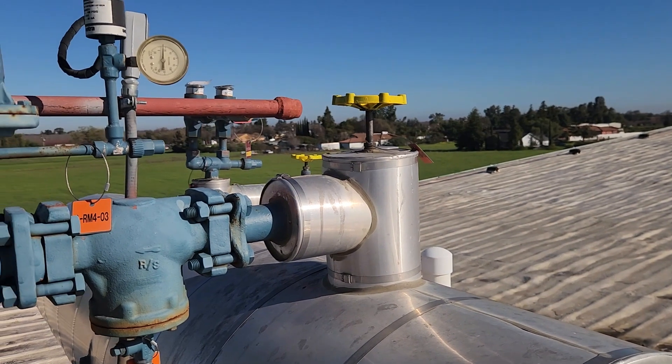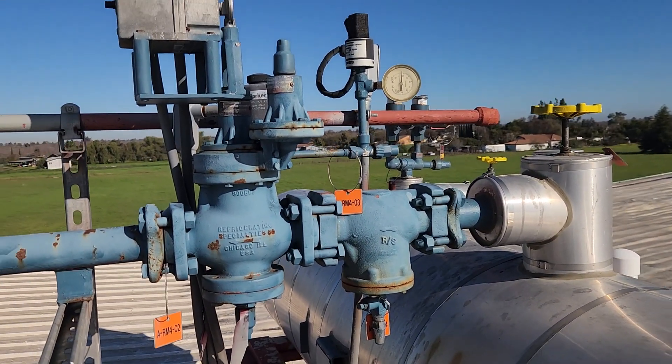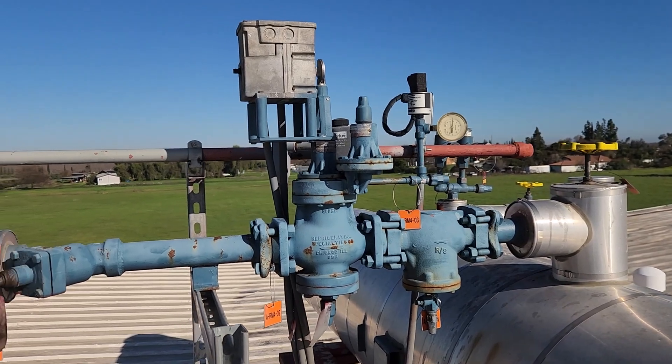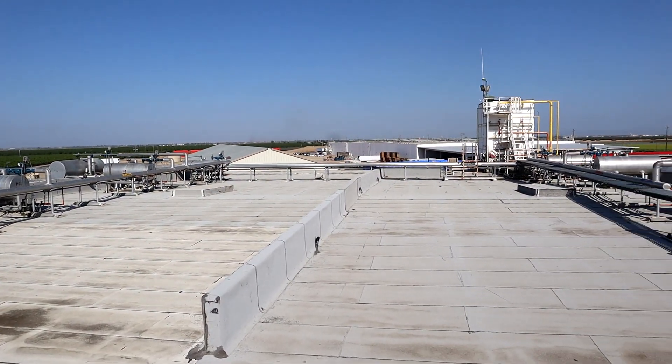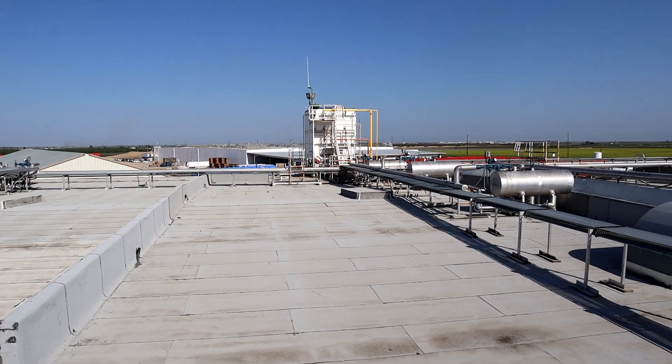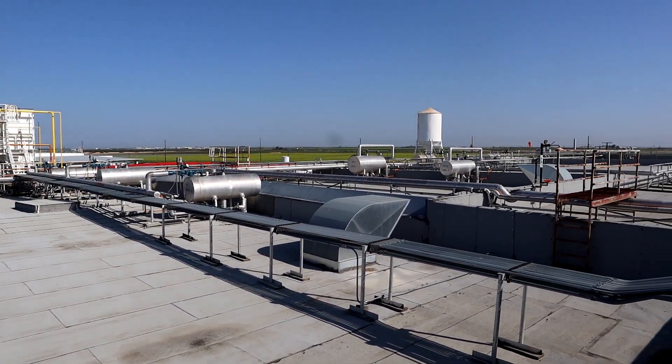Because each surge drum must maintain a liquid level to properly flood the evaporators, this type of liquid feed arrangement requires more refrigerant than direct expansion or pumped overfeed systems. Furthermore, each surge drum and its associated pipes and valves is an added expense when installing a new system.